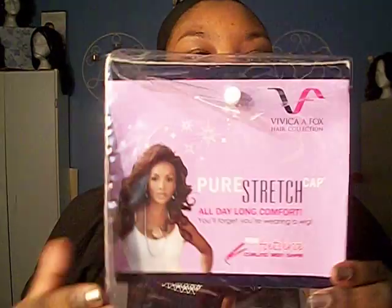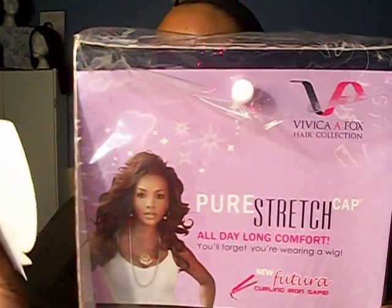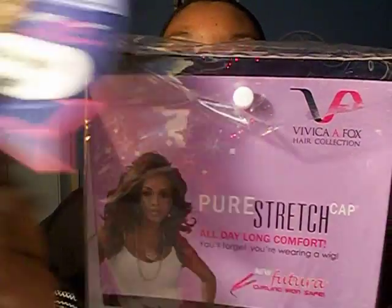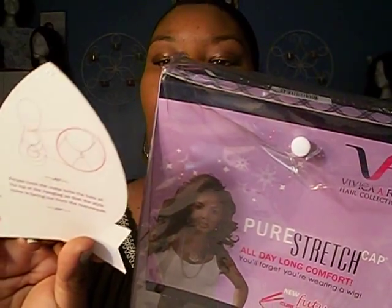This wig that I have right here is a short and sassy wig. It's a dark brown and it has coppery brown highlights in it. This wig is by Vivica Fox and the name of this wig is Adaya — that's A-D-A-Y-A — and it's an FS1B.